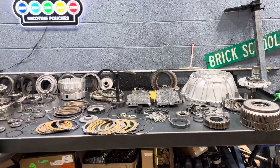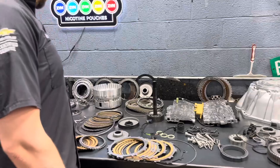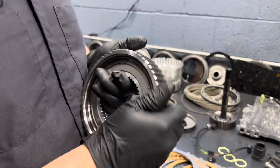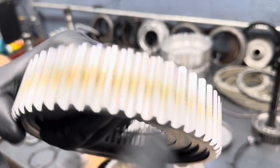So obviously we're doing a new center support, new pistons, dams, everything — and also a new sprag. This is a new sprag. The heat treating that you see on there is actually normal — this is not bad. This is a new sprag from GM.